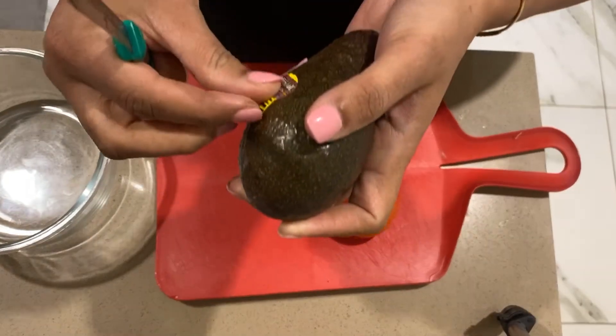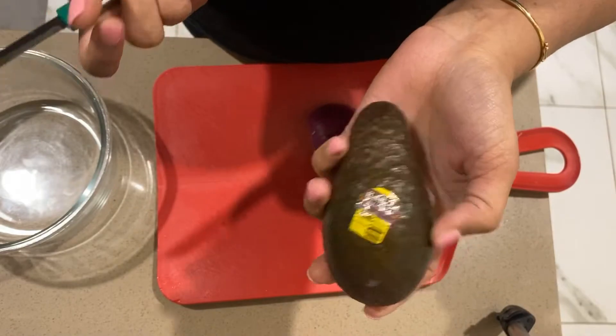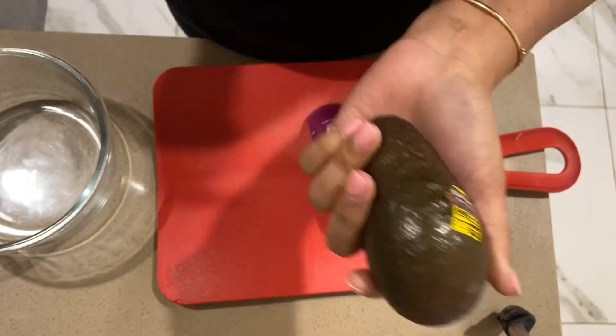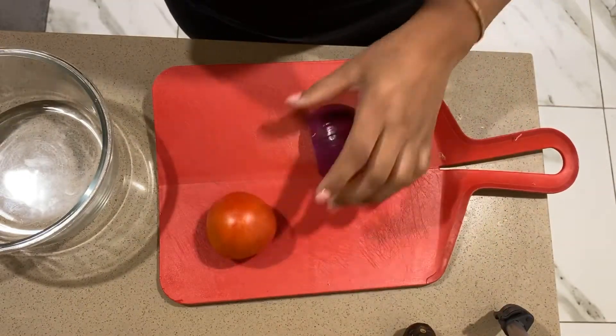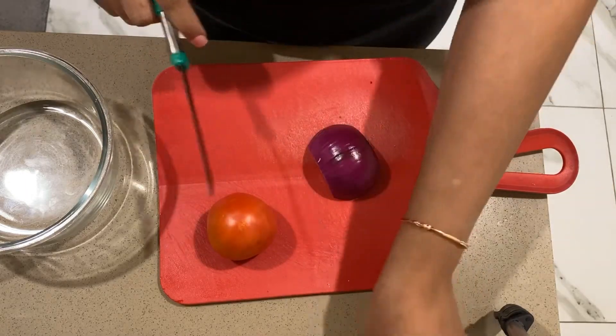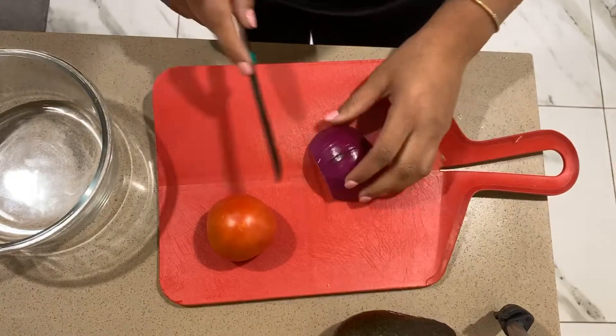Today I am going to be a big fan of Avocado Salsa. So let's start it.